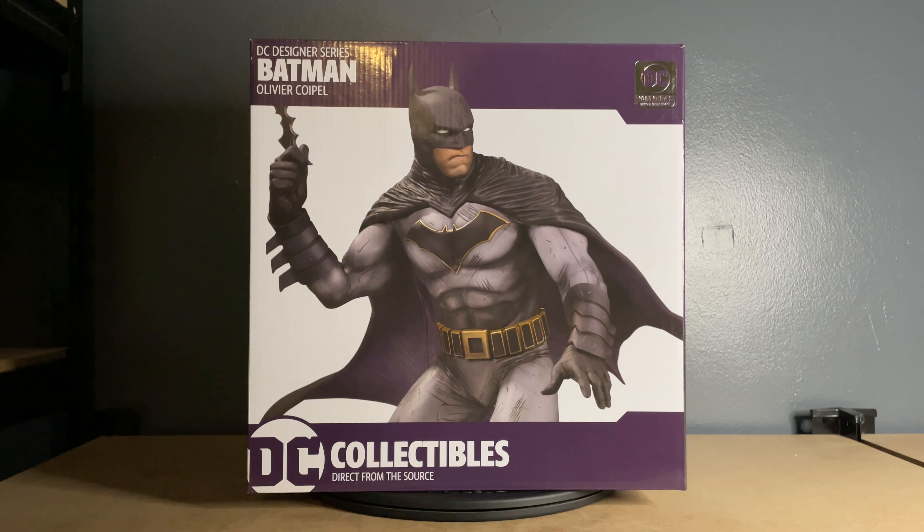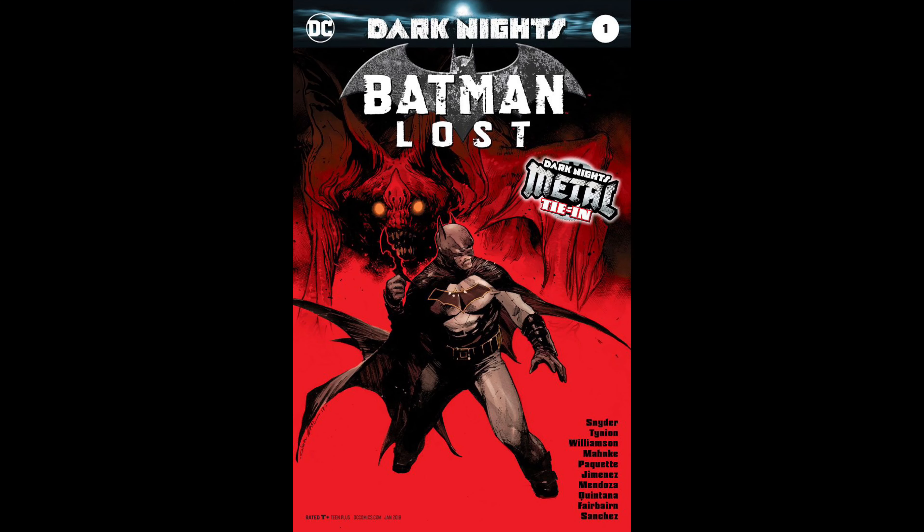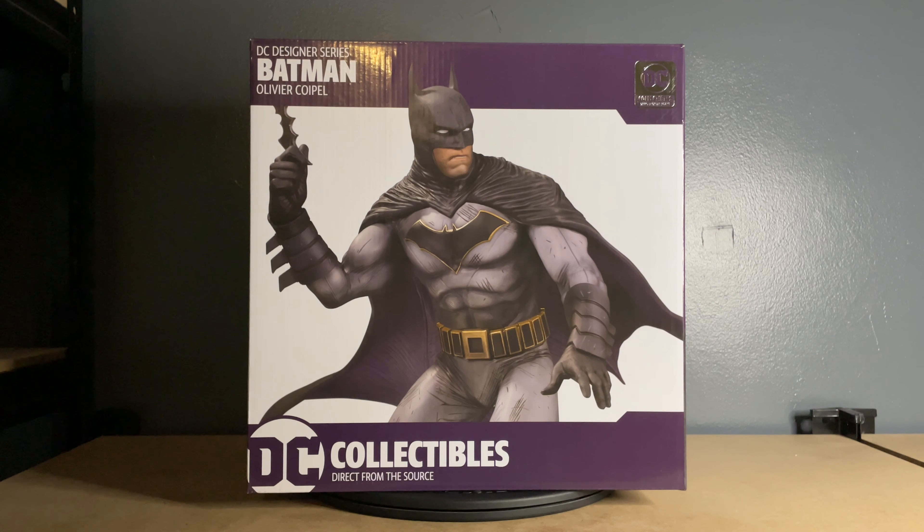What is going on YouTube, John here back again with another unboxing and review. This time I'm here with the DC Designer Series Batman by DC Collectibles. If you're not familiar with the DC Designer Series, what they do is take a popular DC artist and make a statue based on their artwork. This statue specifically is done in the artwork style of Olivier Coypel — you've probably seen his work all over Marvel and DC, from Thor to Batman.